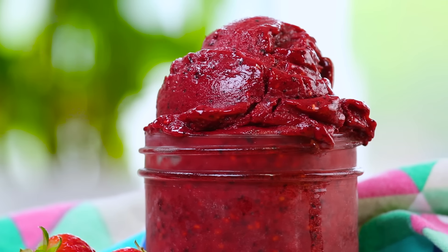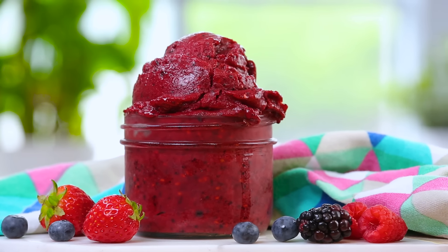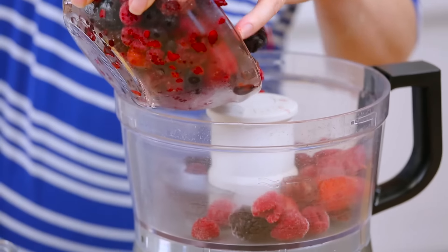For my first sorbet, I am making a classic very berry sorbet. For this recipe, we are using all sorts of gorgeous berries. You always have the option to freeze your berries yourself, especially if you can find them beautifully in season this time of year, but I'm cheating today with some store-bought frozen berries. I have an amazing combination here of strawberries, blackberries, blueberries, raspberries, and even some cherries for good measure.